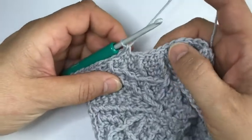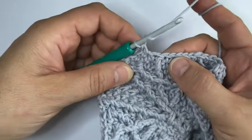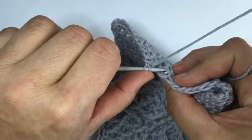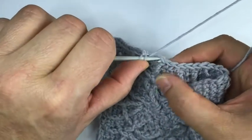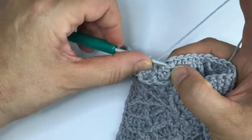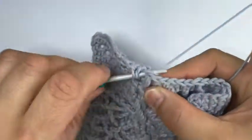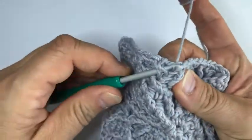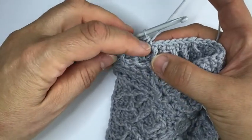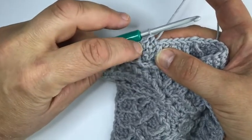Then we skip the stitch behind this special stitch and make three single crochet. Now we've got our special stitch again - the hdc bbx - where we work not only in those top loops but go front to back, back to front, grabbing those top loops as well, and we're working an hdc into that stitch, pulling it a little bit tighter so it looks the same as the single crochet.